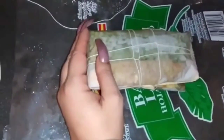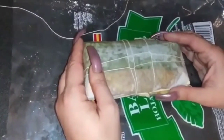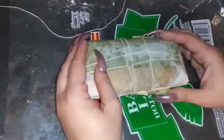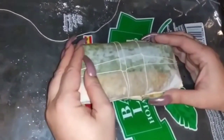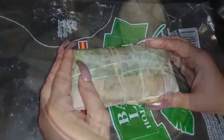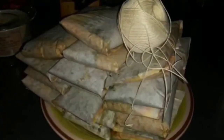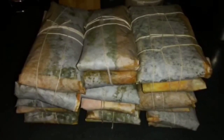Now the next step is to put them in boiling hot water with some salt. Boil for one hour and you're good to go — ready to eat after an hour. And that's it, guys. I hope you enjoy, and thanks for watching. God bless, besitos. Take care. We love you.